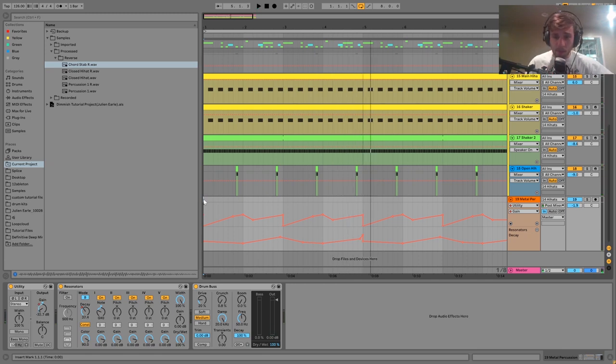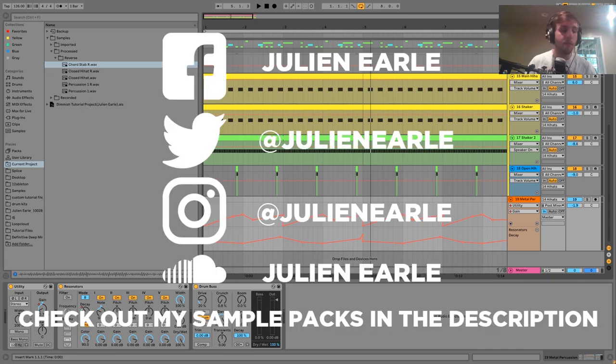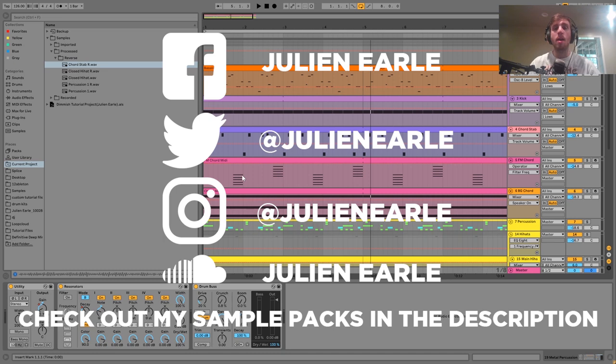That's going to be it for this one guys. Make sure to like this video and subscribe and let me know what you think in the comments. You can get the full project file, samples, MIDI, and presets from this video right at the top of the description. If you're on my Patreon check there too. Thank you so much to everyone who has grabbed the sample pack — it's only $5 but it helps me keep bringing you awesome tips and really cool videos. Thank you for the support and I'll see you tomorrow.